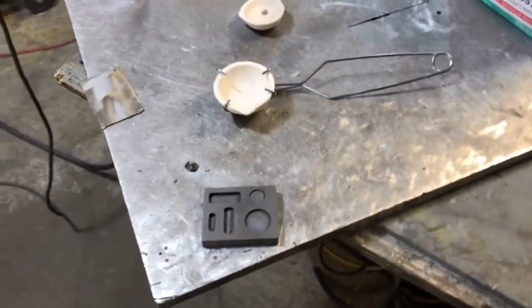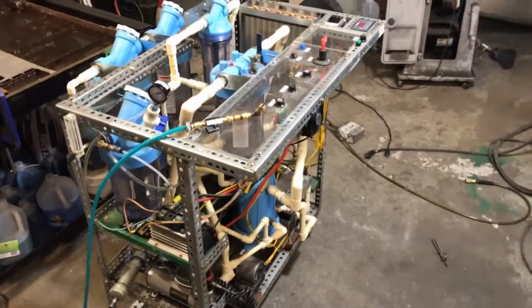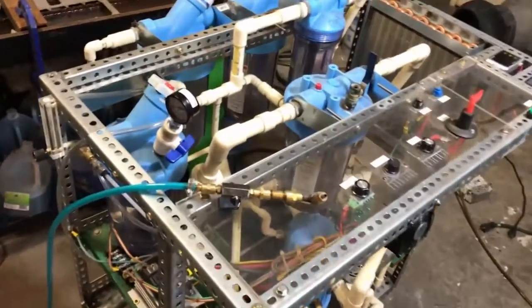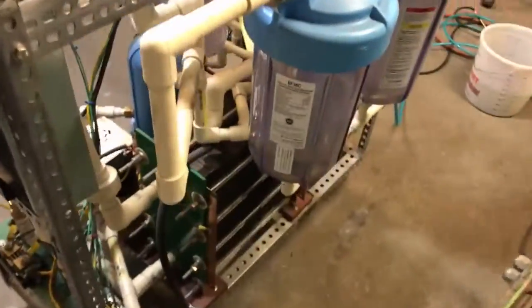We're going to try to electrolyze the gold from that little anode. We're going to be using a huge oxyhydrogen electrolysis torch to generate the flame, and we will be infusing the oxyhydrogen with propane gas so we don't oxidize the thing to death.